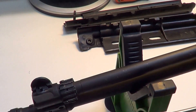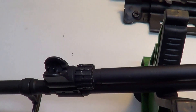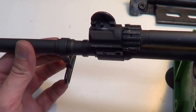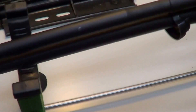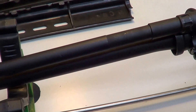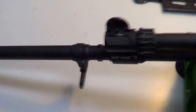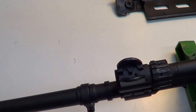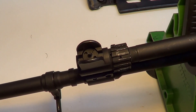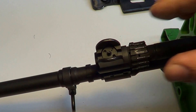The handguards are off. This collar — if it gets loose, don't worry, it's supposed to move like that. This is what captures the handguards. Back to the gas system — let's shed some light on it.